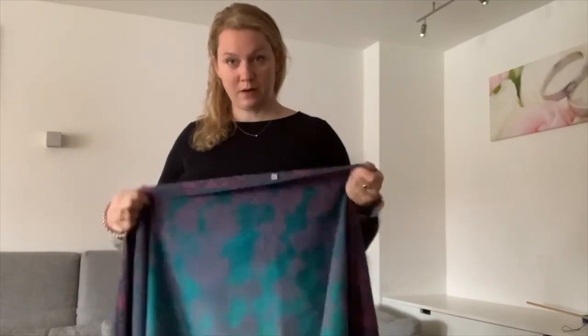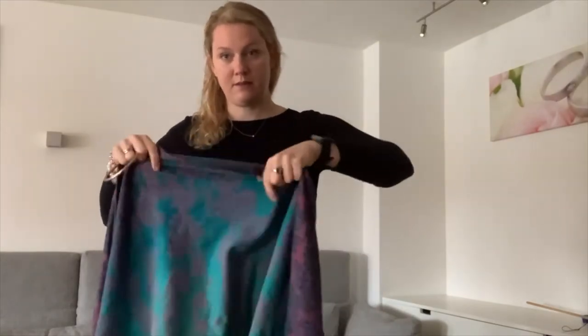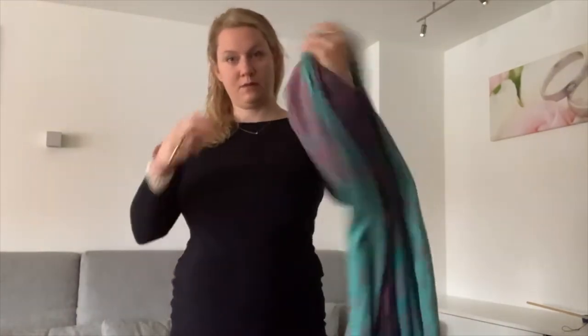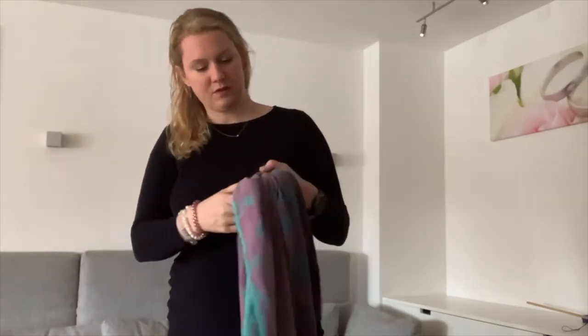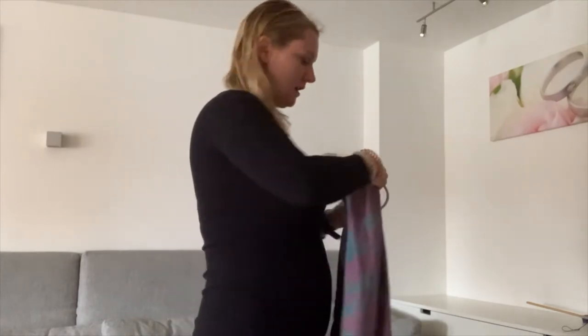First, find the middle marker — it is here. Just take the wrap and gather it so I have the two middle markers here in my hand. Now I will take the ring and slide one side through.